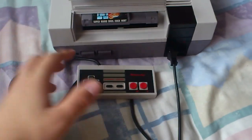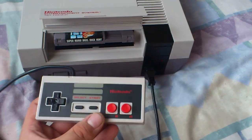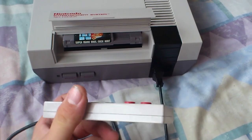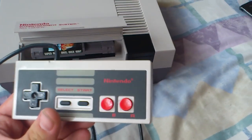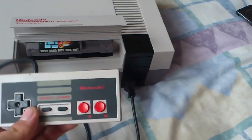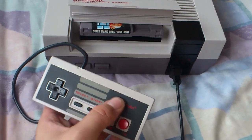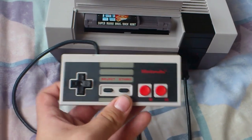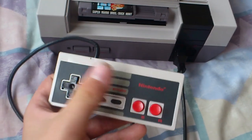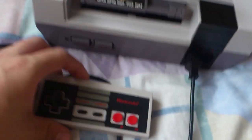Alright guys, I'm doing a quick video of an LED mod I've done to my NES controller. This controller was pretty beat up — I only got it for free quid and it's cosmetically in not very good condition. So I used this as a donor controller, because I didn't really want to mess up my normal controllers. They're in pretty good condition. So yeah, I used this one as a donor for the mod, and it turned out pretty well.